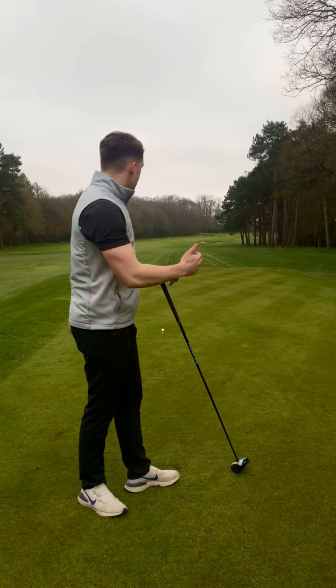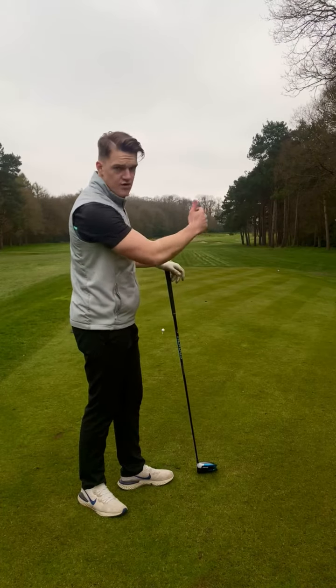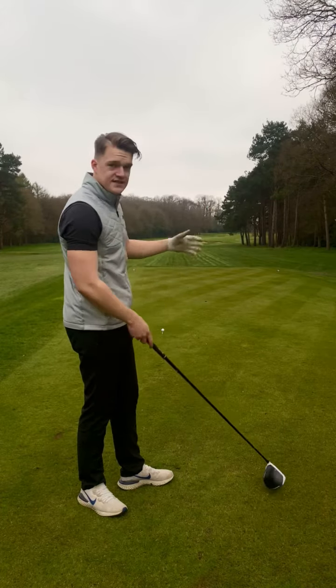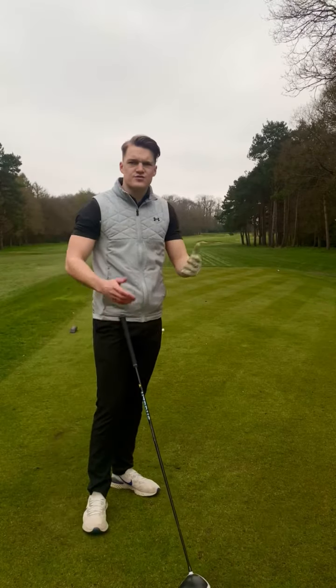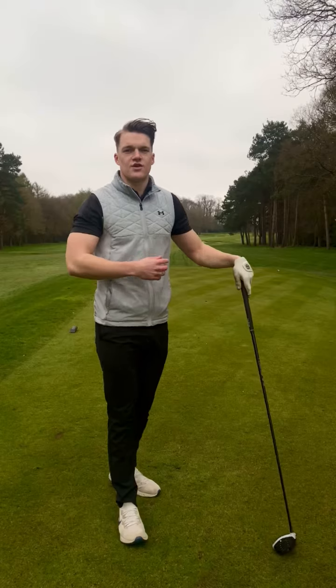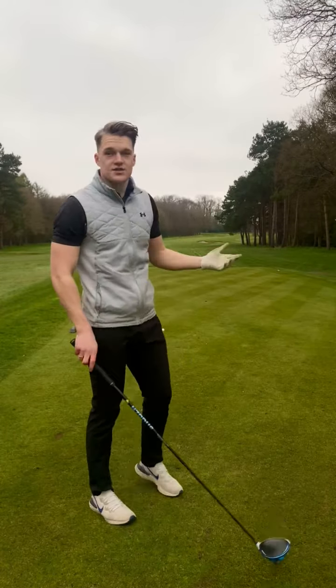It's a dog leg, and we have a big teeing area. The further over to the right-hand side I'm going to tee this ball, the tighter I make the hole, the less room I give myself, and I have to hit a shot with more curvature — something which could potentially go wrong in windy conditions like we've had recently.